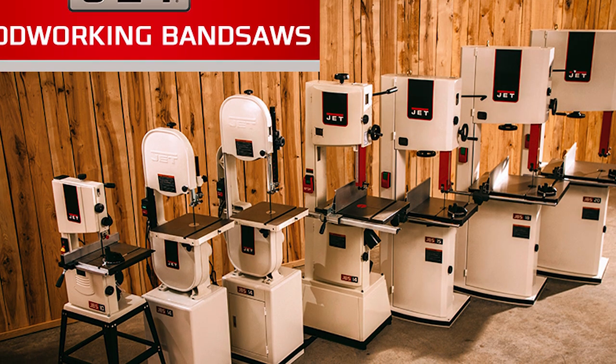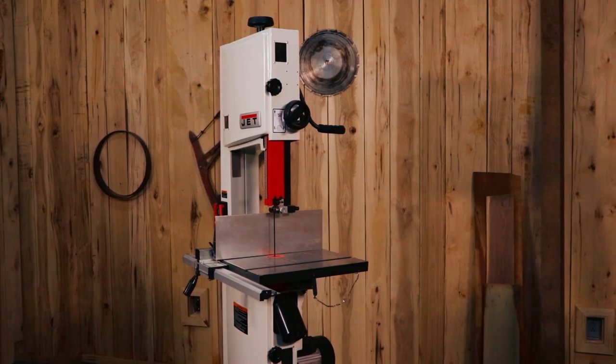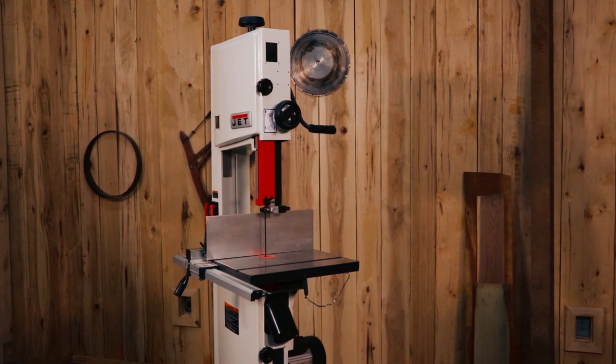Finally, the Jet JWBS-14SFX Woodworking Bandsaw is backed by a 5-year warranty, offering peace of mind and long-lasting reliability.